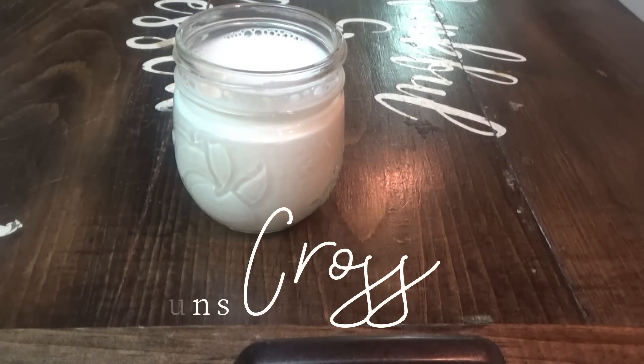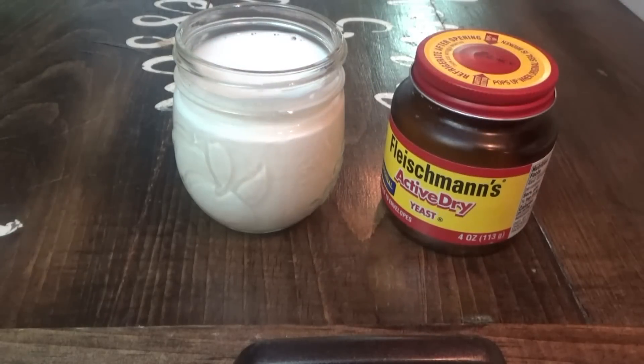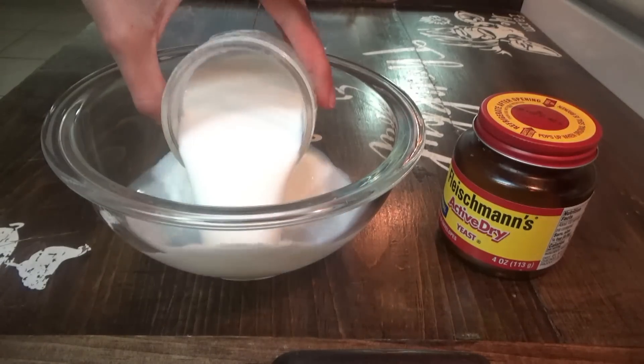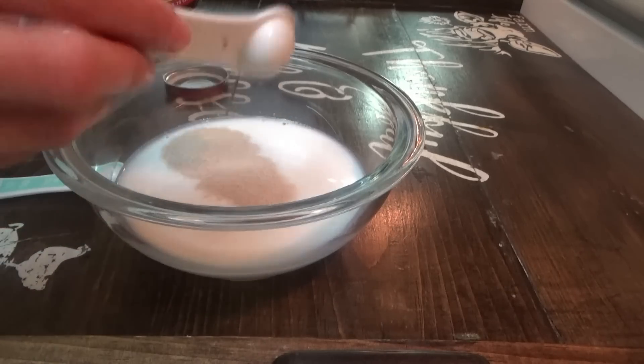We're starting out with one cup of warm milk. It doesn't need to be too hot, not too cold, just pretty much like room temperature. Then we're going to mix it with one pack of active dry yeast. If you have a container like this, it's two teaspoons and a quarter teaspoon — I'll have the exact measurements in the description box. You're just going to combine these two together and let it sit for about five minutes or so, while you get all the other ingredients ready.